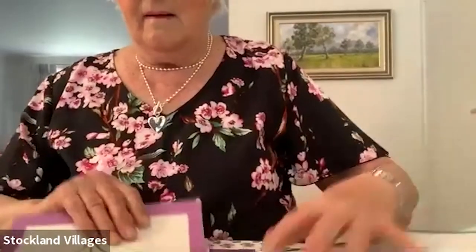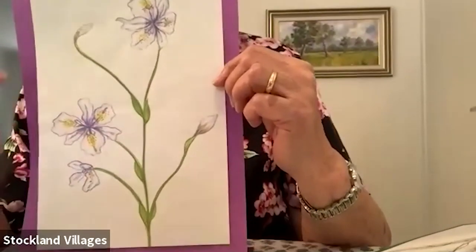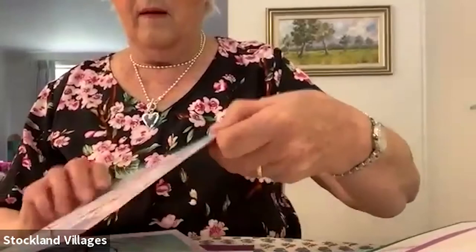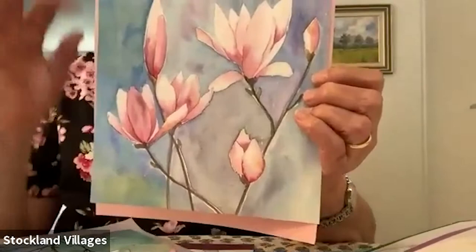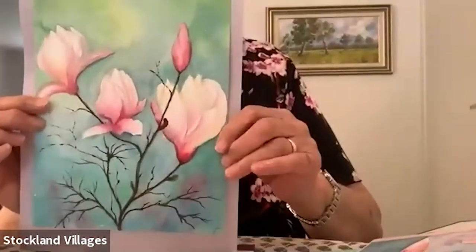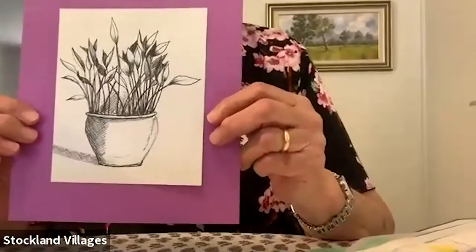That's another one - a native iris. It's just colour pencil. And then I love magnolia, so that's a magnolia and I'm going to show you how you draw the leaves. And another one of magnolia. There's all different sorts of magnolias, and this one here is another iris. And then you can just draw a pot of leaves.